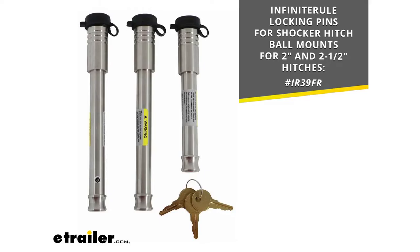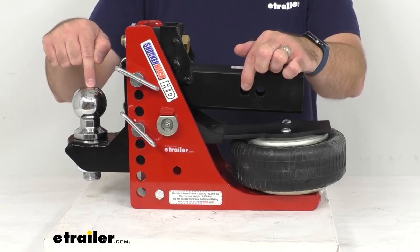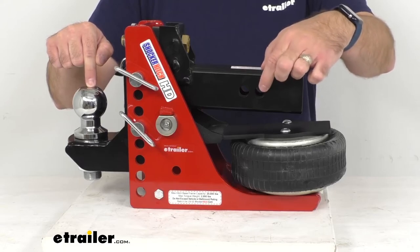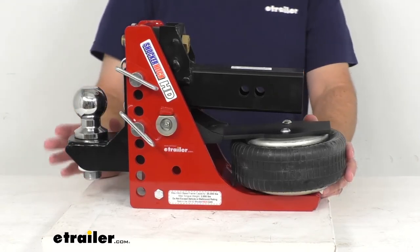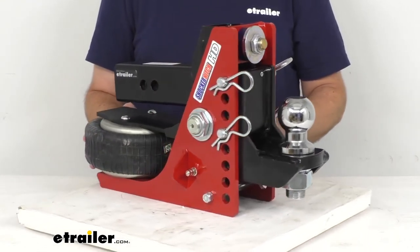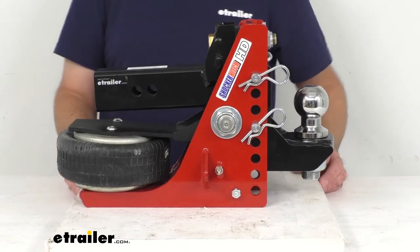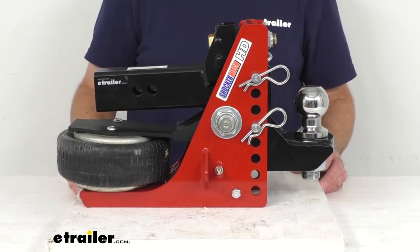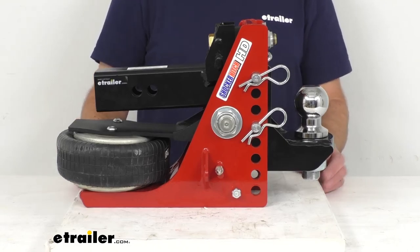I have the item number on screen — just put that in the search field at eTrailer.com to find those locking pins. The distance from the first hitch pin hole to the center of the ball is about 10 and three-eighths inches, and from the second hitch pin hole it's about 11 and three-eighths inches. Note that this will not fit SUVs, CUVs, or sedans due to limited clearance, and it will not fit a three inch hitch even with a reducer sleeve. It requires five inches of clearance below the bottom of your receiver tube and a minimum of seven inches of clearance between the center of your hitch pin hole and the rearmost point of your truck. The receiver opening should be flush with your bumper or protruding from the rear of the vehicle for the best fit.